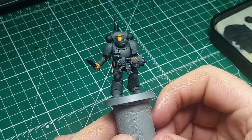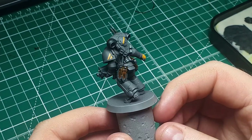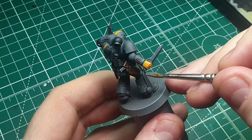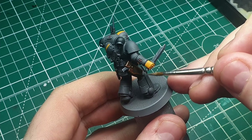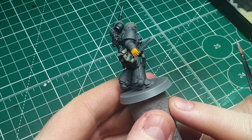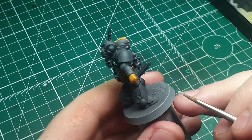Here's what it looks like now that we've worked around the model and picked up all the edge highlights with some rough detailing. We're now going to emphasize a few areas using pure Celestra Gray — picking out just the very tops and very edges of the armor panels to really emphasize the corners and bits that would catch the most light.